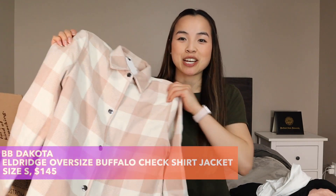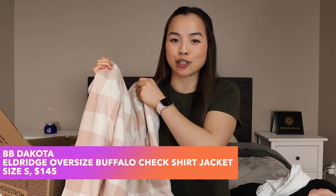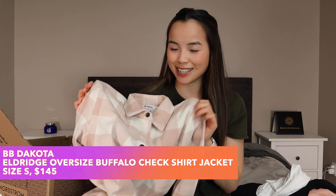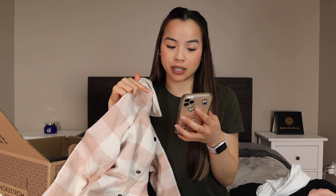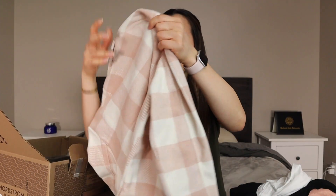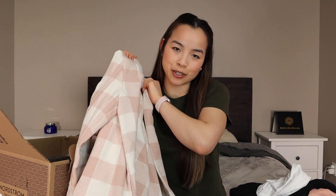The next item is from the brand BB Dakota, and it is a shirt jacket — or a shacket, as it's formally called. It is also on sale: originally $145, now on sale for $108.75. Nice to see it's a little bit off.